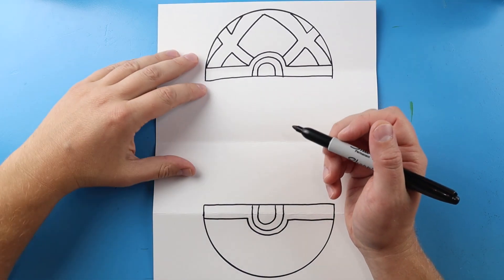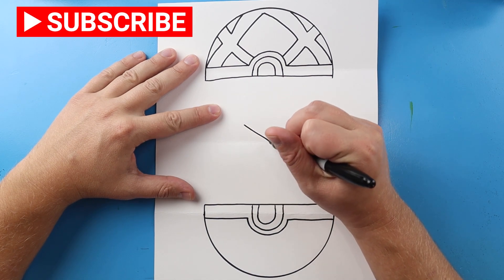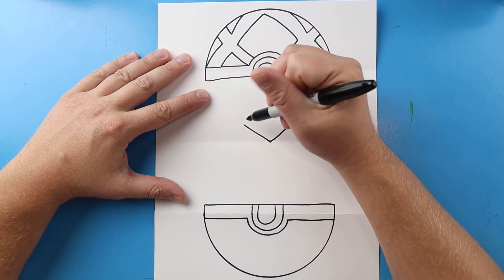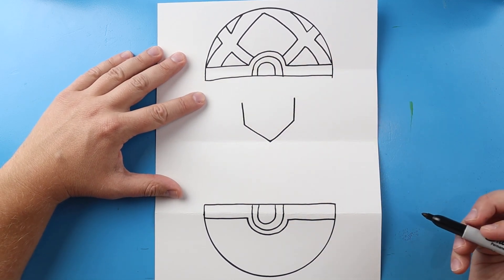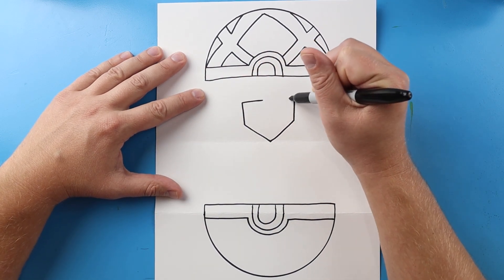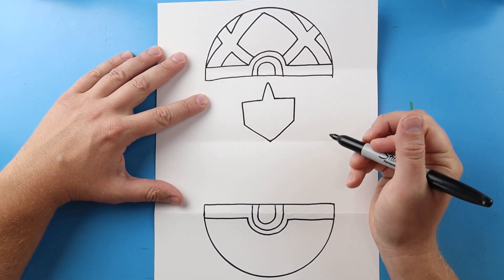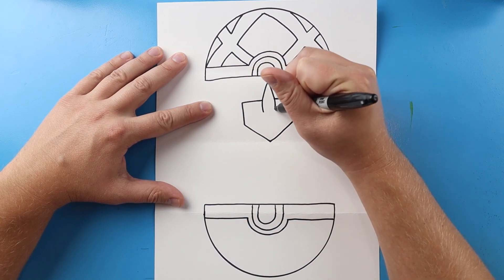Now inside of here we want to draw Greninja. I'm going to start right here and begin by making a line that comes down to a point, then bring it back up in a V-shape. I'll bring this line up and this line up for the sides of the head. Then I'll bring it in here and bring it in here. Right here we're going to draw a line that comes up and down to a point, then curve this in on each side.